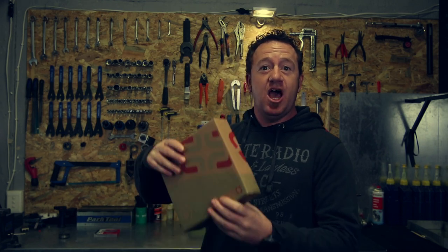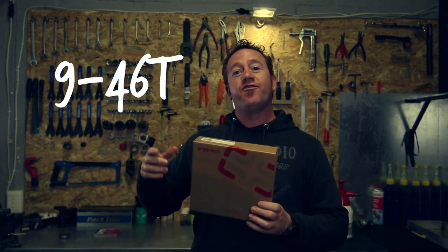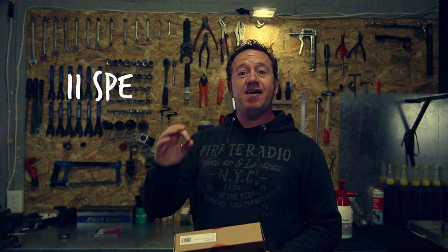What's up friends? Today I have something really interesting. I have the E13 TRS R cassette. This is a 9x46 cassette and it's 11 speed.